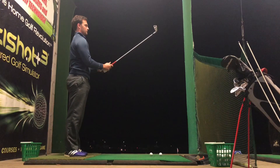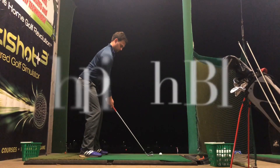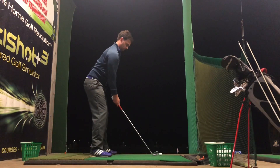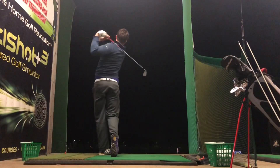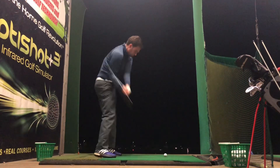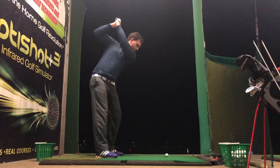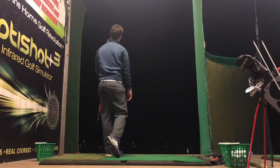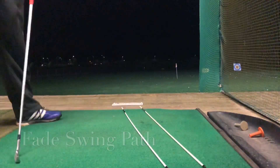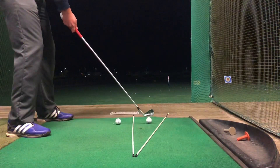Welcome back. My name is Simon, and today we're going to be talking about shaping the ball — draws and fades. I'm very much a feel kind of player and coach. Back swings are important, but I can't see your swing. What I do know is what has to happen at impact for the ball to do what it does. The ball doesn't know what your swing looks like — all it knows is it's getting hit. So we're going to talk a lot about swing path and club face.